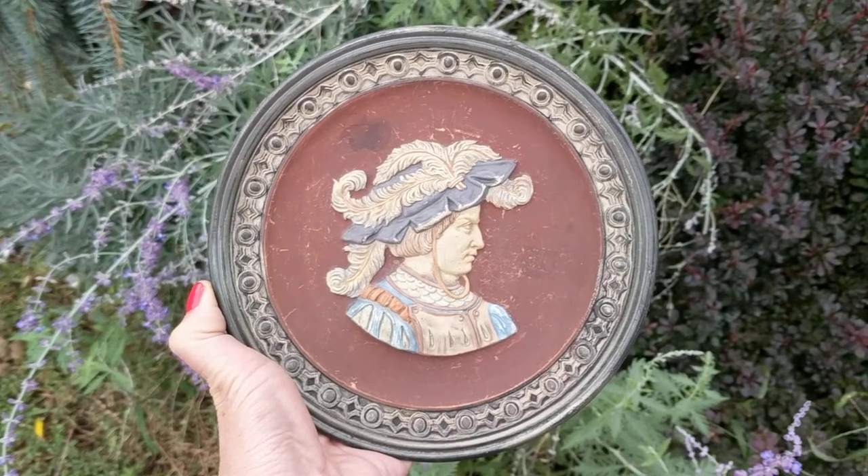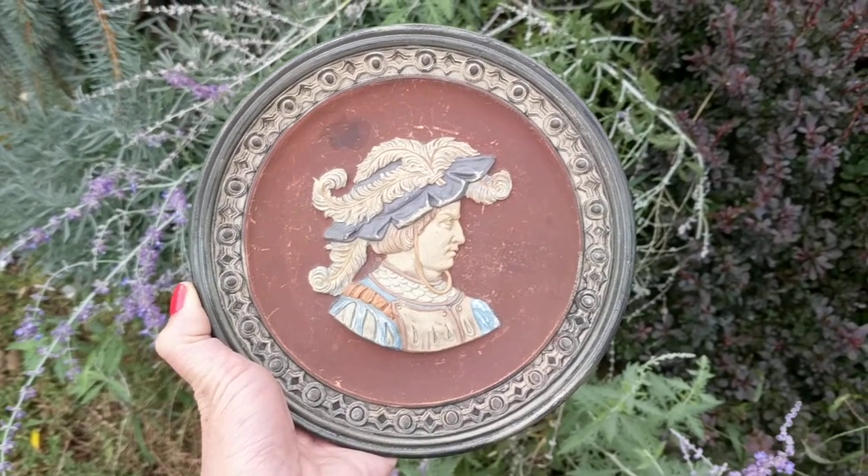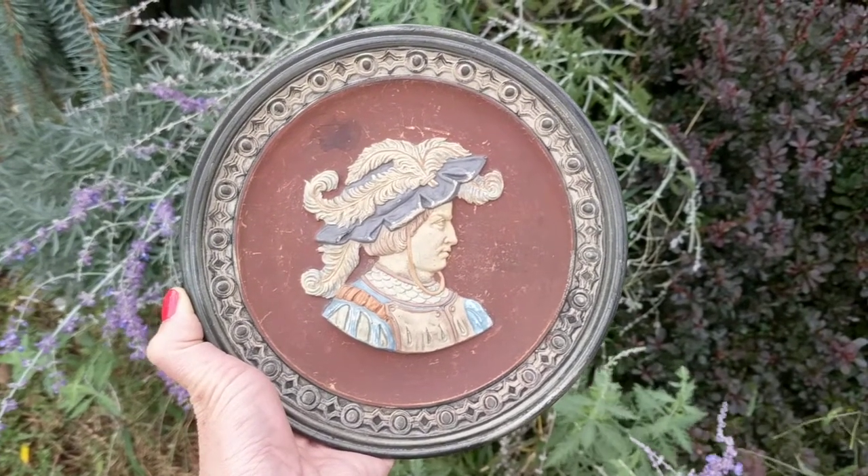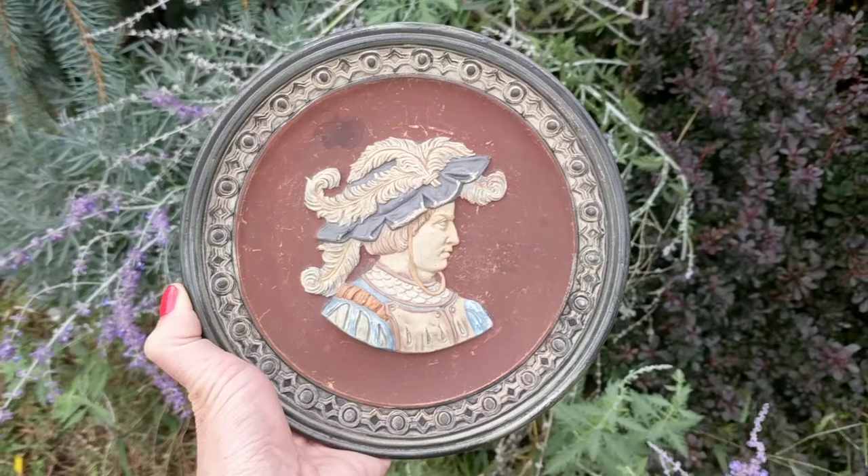Hi, it's Deanna from Futures Pass, and today I'm going to show you an antique Johan Maresch terracotta relief portrait plate. It's a decorative plate, not one you eat off of.